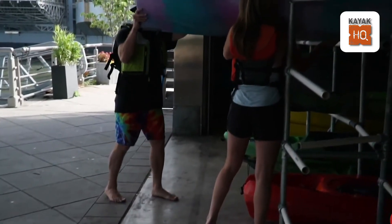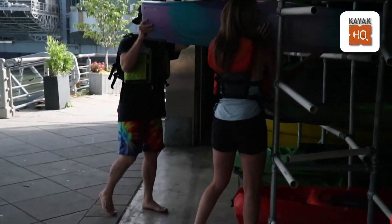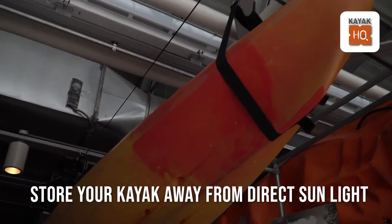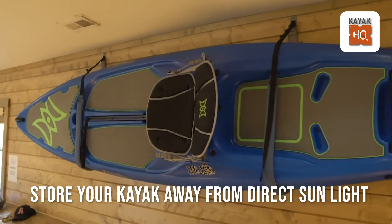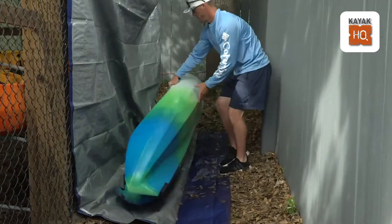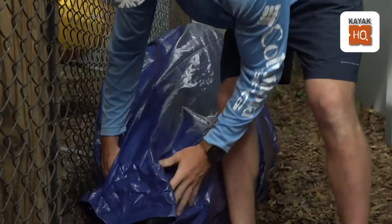Summer storage. UV radiation fades your kayak and more significantly weakens the plastic, making it brittle. Store your kayak away from direct sunlight and regularly apply a UV shield. Cover the cockpit when it is in storage to keep out the rain.